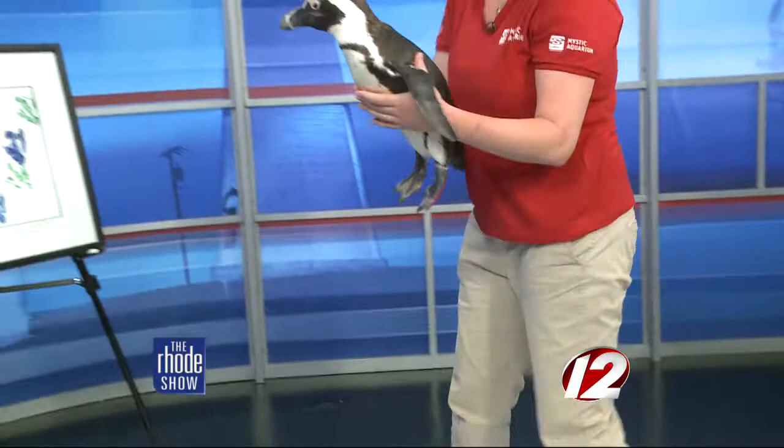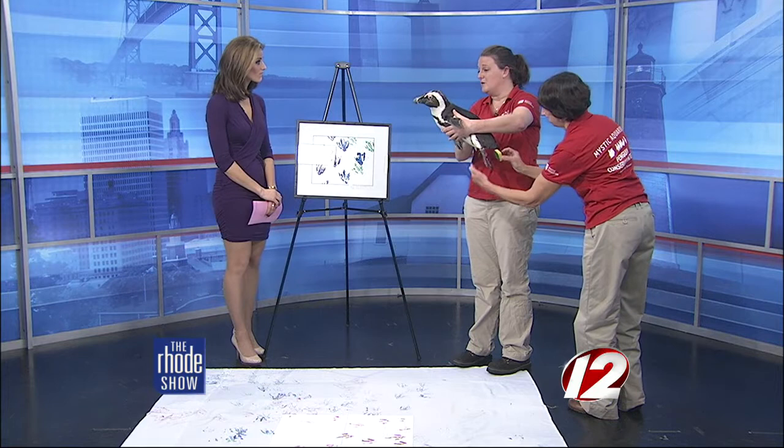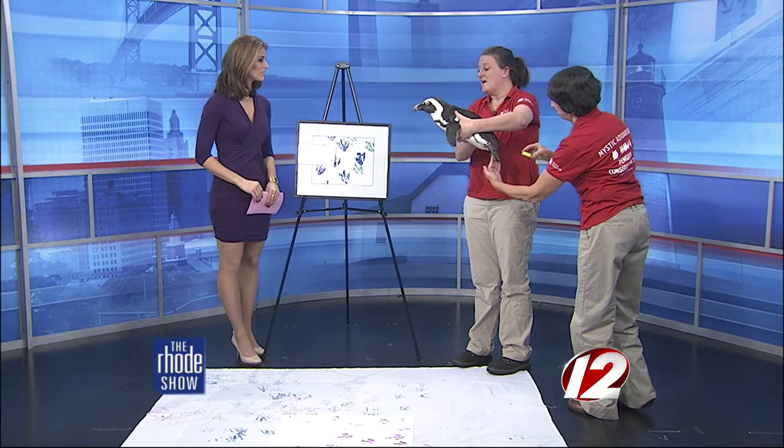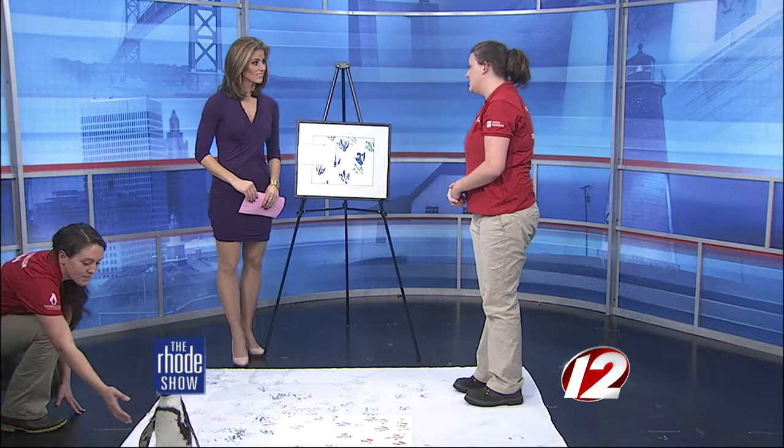More so than that, it really helps the aquarium out because we sell these paintings in our gift shop and online on our website. The proceeds from the sale of the paintings go to help our penguin conservation efforts. We're very active in South Africa where these guys are found, helping with rehabilitation and care of them down there. We partner with a facility called Sand Cobb Foundation and actually send our staff to South Africa to help rehabilitate penguins affected by oil spills or chicks abandoned by their parents. The proceeds from the paintings help us get there to help them.